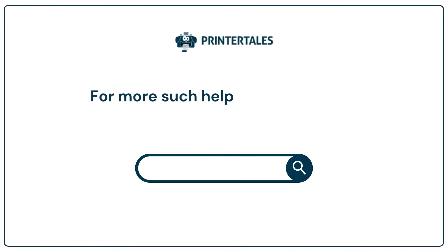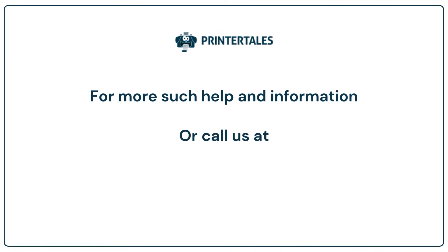For more such help and information, visit us at www.printertales.com or call us at +1 877 469 0297 or +44 800 054 8150.